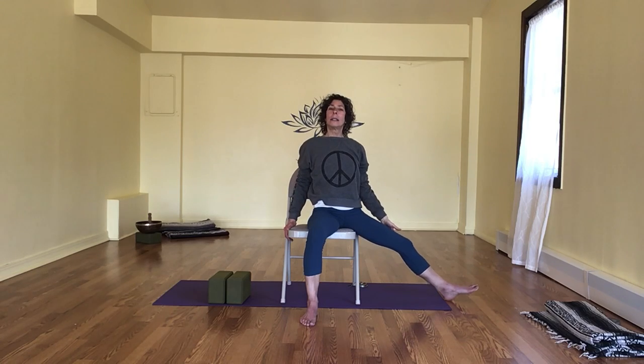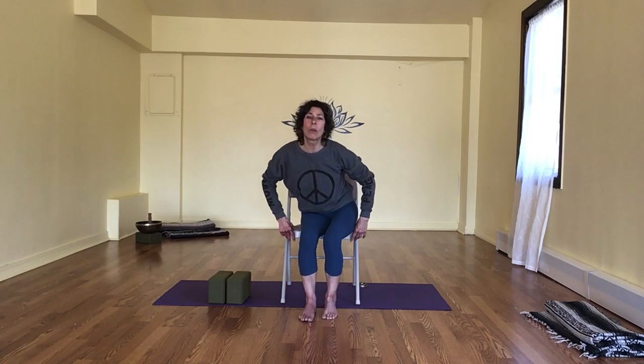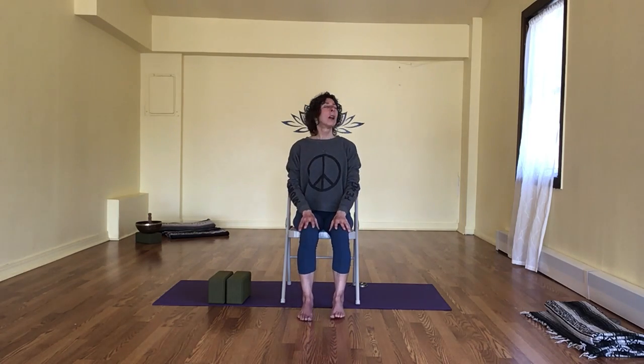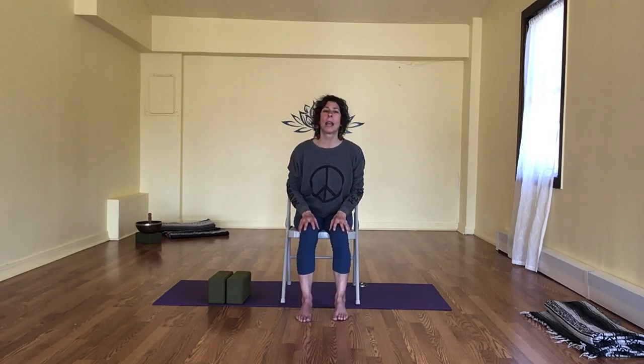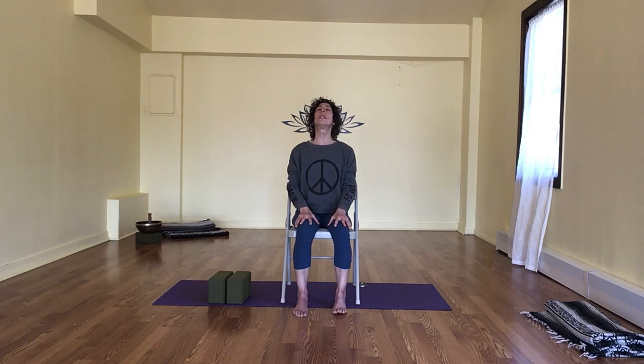And nice and slowly, just dropping that hand — and just tipping up and over, counter-posing, pointing through that long leg toes if that feels safe. You can hold on anywhere along your chair so you're nice and safe here. Breathing in, breathing out. Breathing in and out. Let's pull this knee in and slowly come right back to our center. Closing the eyes, sit back if you need to. Full breath in, deep breath out.